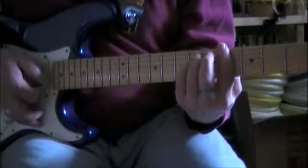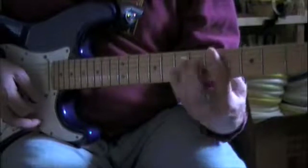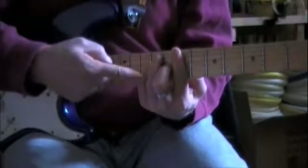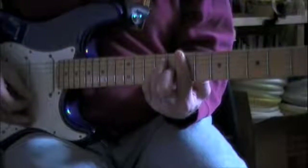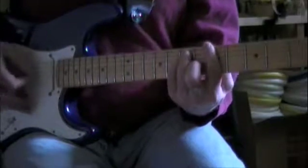Then back to the G sharp minor, C sharp minor, then to D, and then to the B suspended again. This time I play it up here — it's the same thing. You're basically playing a B, but you move your pinky down one string to cover that, and then back up to the B.